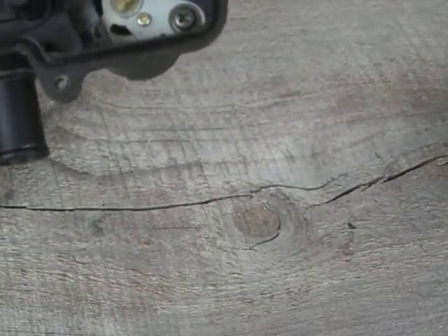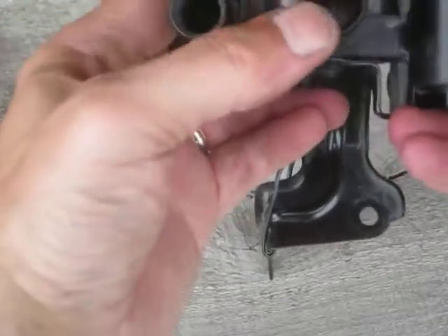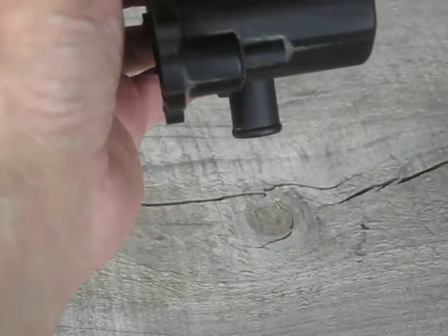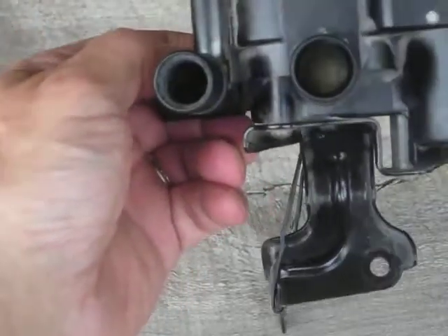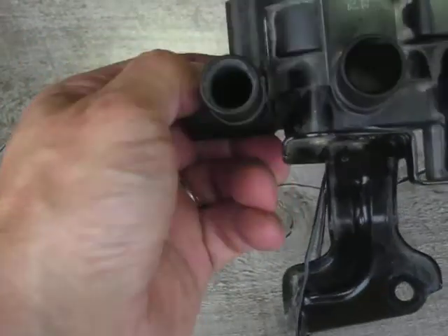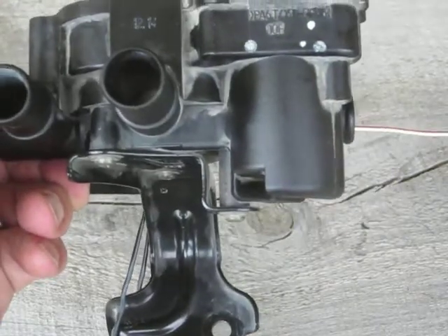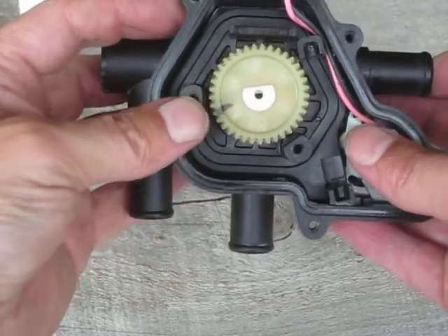That is almost fully counterclockwise. As I keep rotating to fully counterclockwise, it doesn't go any further — the middle port is still plugged off. The end port goes straight through, almost unrestricted, all the way to the other side. So we're almost unrestricted from the side port to the end port, and the middle port is completely blocked. That's the fully anti-clockwise position.